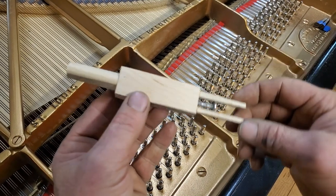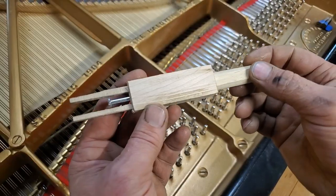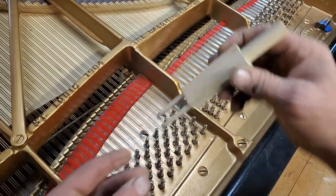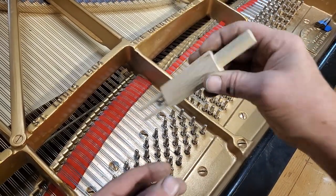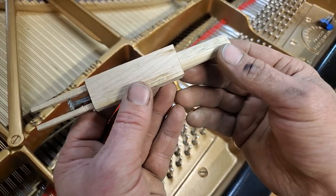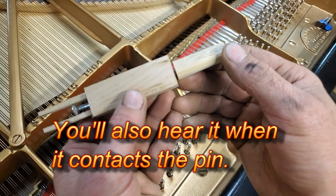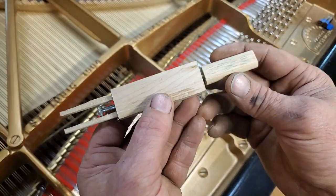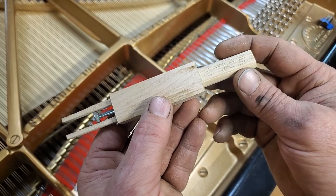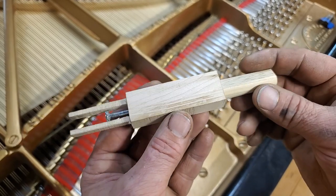Hey everybody, Chris here. So here's my new tuning pin height gauge. This has simply a hole drilled through it and a fork right here, so it fits between the tuning pins. It goes up and down — when it hits a tuning pin that's too high, it'll stick up and you can see the gap. I put in tuning pins always a little on the high side, then tap them all down to get them even. This is a very fast tool, as I will demonstrate.